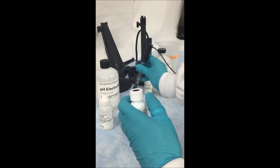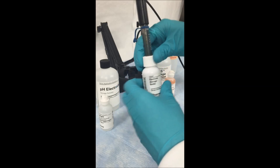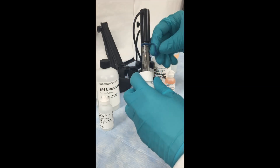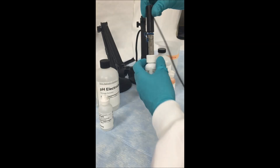To place your electrode back in the storage solution bottle, loosely fit the cap and slide the electrode in. Make sure to tighten the cap once the electrode is fully in and cover the fill hole for overnight storage.